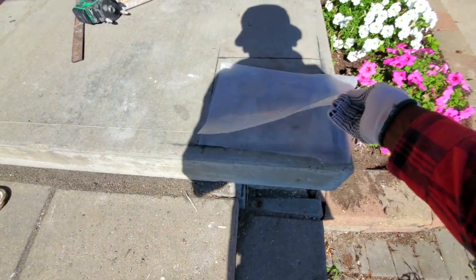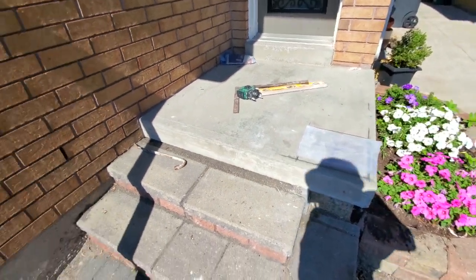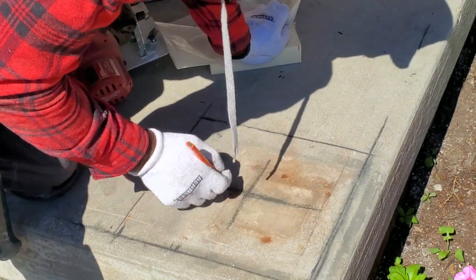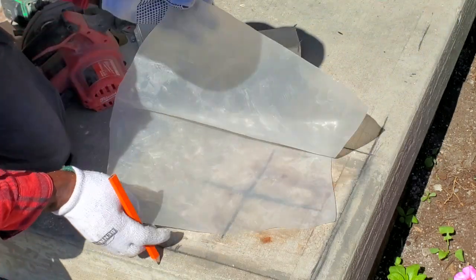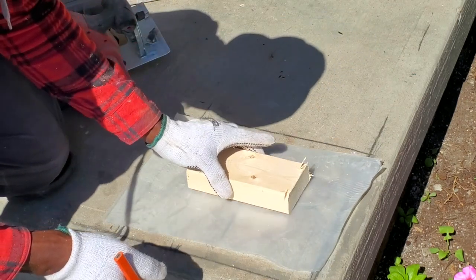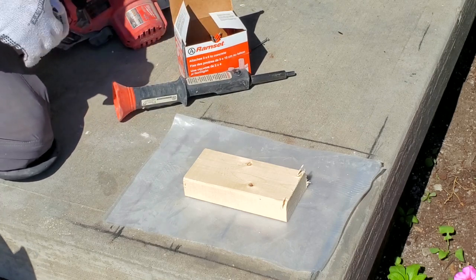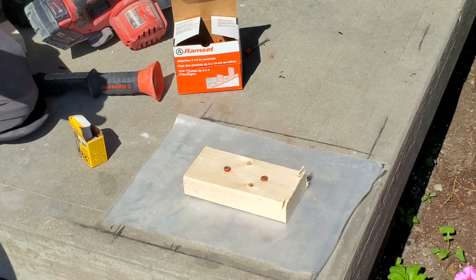This is my super 6 plastic here. Before I put down my plate, I have a mark right in the center so I know where my center is. I have a double piece of super 6 plastic here. I'm going to get a piece of 2x4, put it right over my mark in the center, and go ahead and secure this into our concrete.